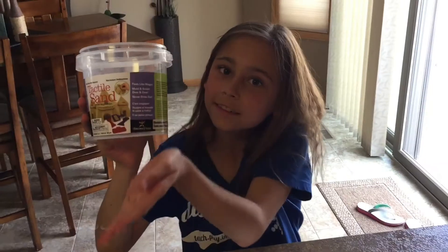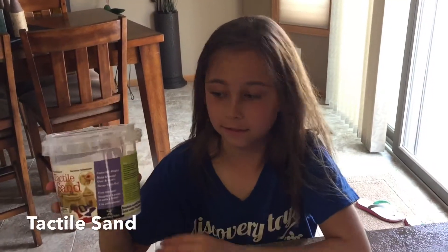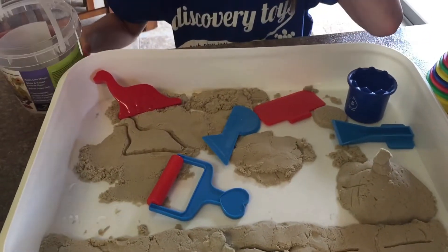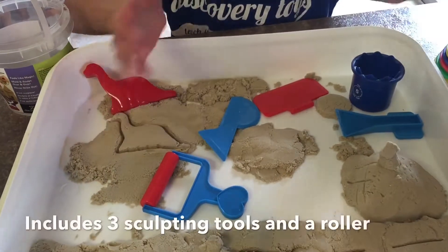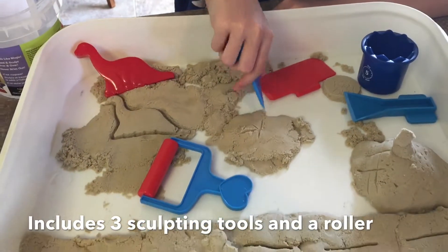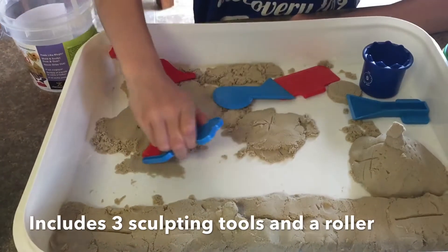Here's our new tactile sand. Tactile sand comes with this neat bucket to carry the sand, plus lots of sand for you to mold and sculpt your own designs. It also comes with three sculpting tools — one of them you can use to write letters and numbers in the sand, and also a roller to roll the sand flat.